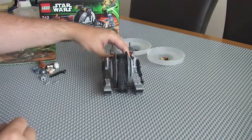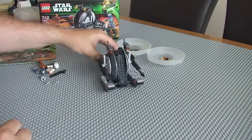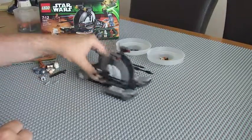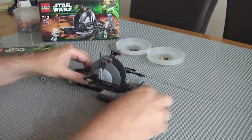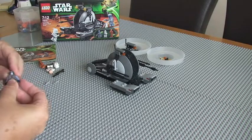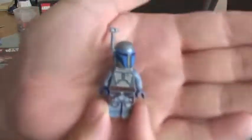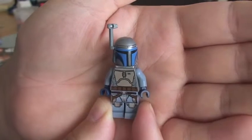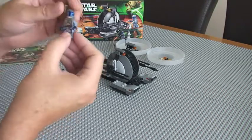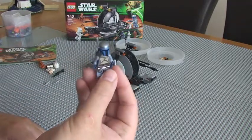That's pretty much it for this set — fairly basic, but it looks good and I quite like the look of the actual tank droid itself. Playability-wise, you can move it around so it's good for younger kids with the flick missiles. But I'll come back to this — for Star Wars fans out there, the main draw is going to be Jango Fett himself. I do also have the Slave One Star Wars set with the original Jango Fett, so I will be doing a comparison review later between the two separate Jango Fetts to see the differences.